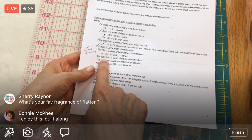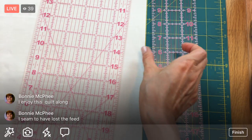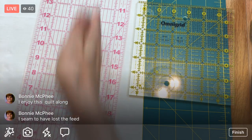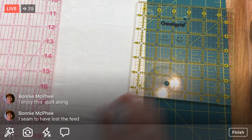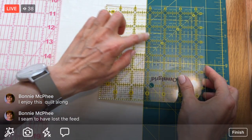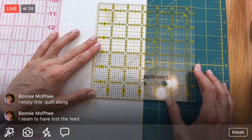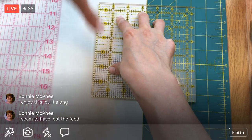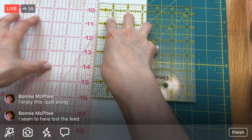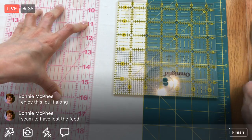I need five three-and-a-quarter-inch pieces. This ruler isn't wide enough for the double method, so I'll keep the longer ruler here since it's the only one long enough to cut the width of fabric. Three and a quarter - one, two, three inches and a quarter - I'm aligning the quarter-inch dots on the edge of my fabric. Butting up against that ruler, we should have our three and a quarter.